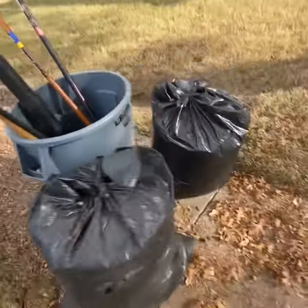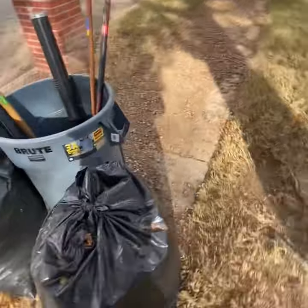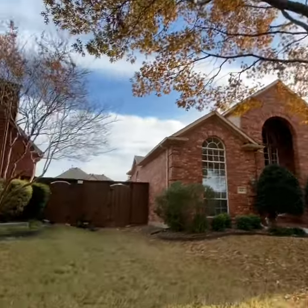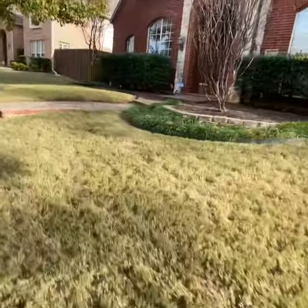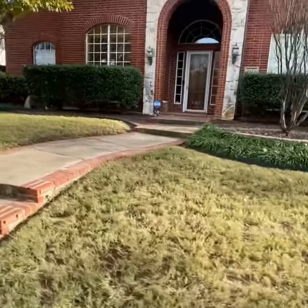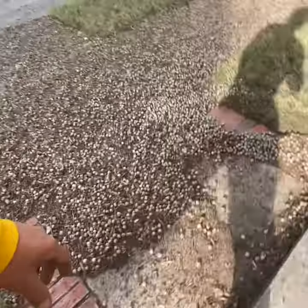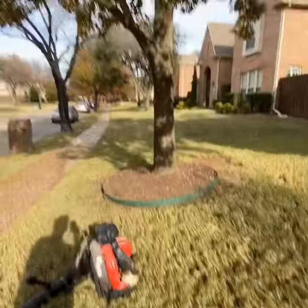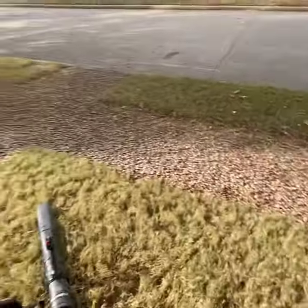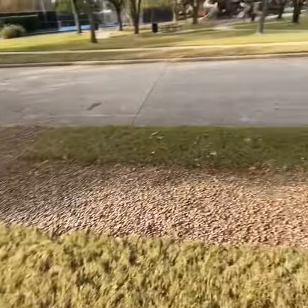So what I did first is cleaned all the leaves up, and now I'm blowing all the acorns out. This is an acorn tree right here, so I've got a little of this section blown out. I've got all these acorns from this one section right here — just kind of giving you an idea of what the scope is. It's quite a bit here.